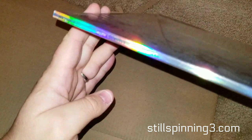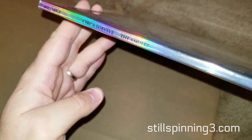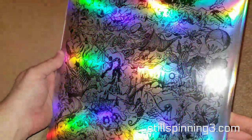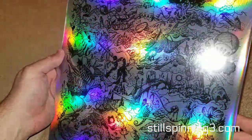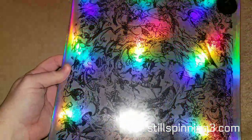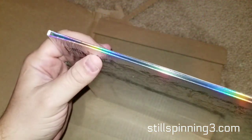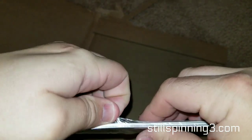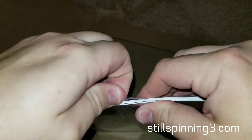I got the blue and white swirl variant. One thing about Circa Survive is you are pretty much guaranteed to get a pretty kick-ass cover. Alright, so let's take off the shrink wrap here.